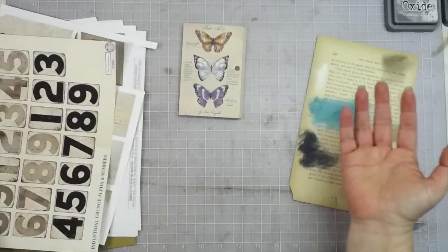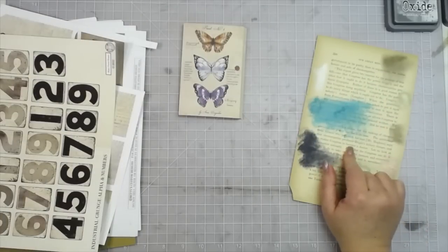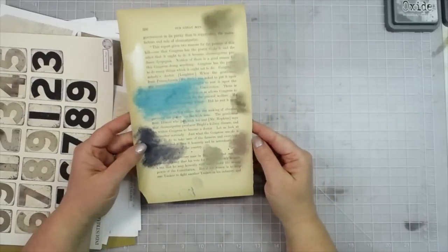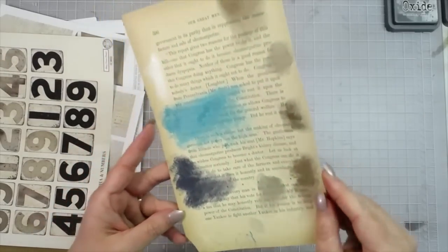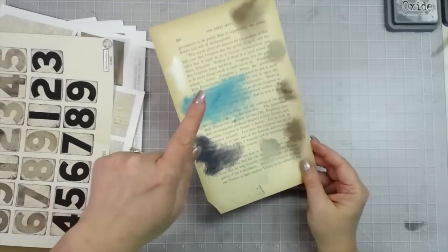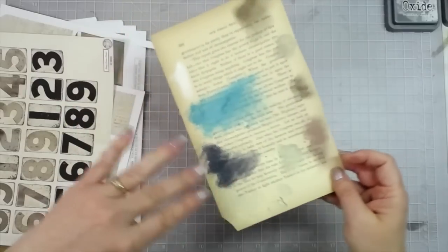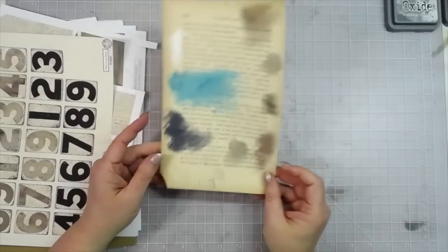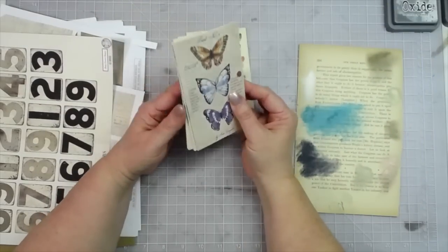This is a book page that I altered with that wax from Prima that we have in the shop, and I have more of this wax ordered, especially the patina green and the rose gold - those are the two most popular and they are sold out, so I have more on order.